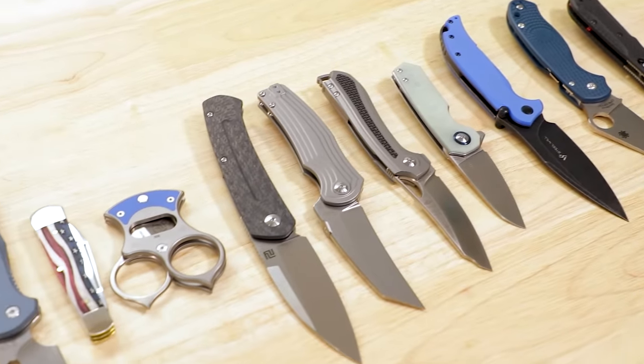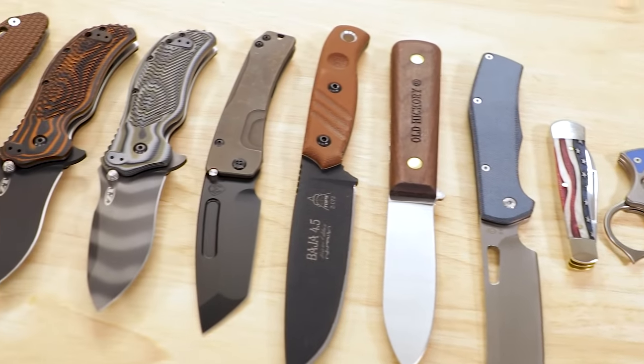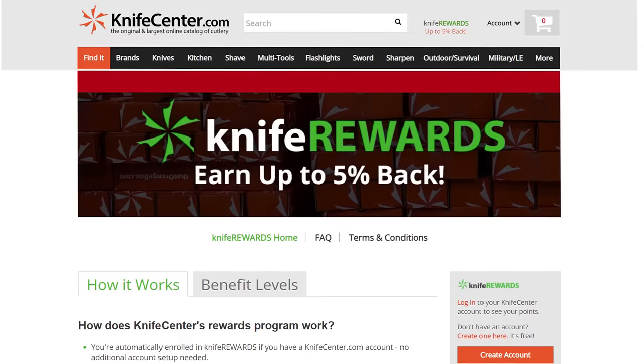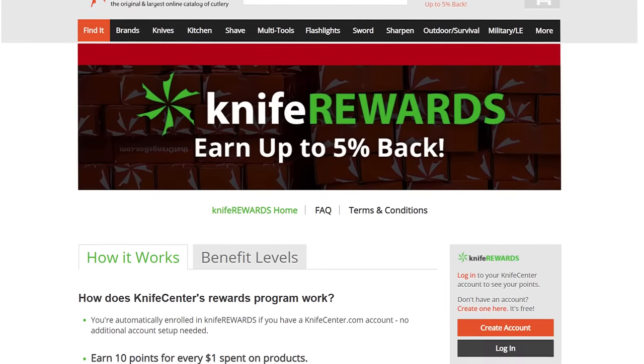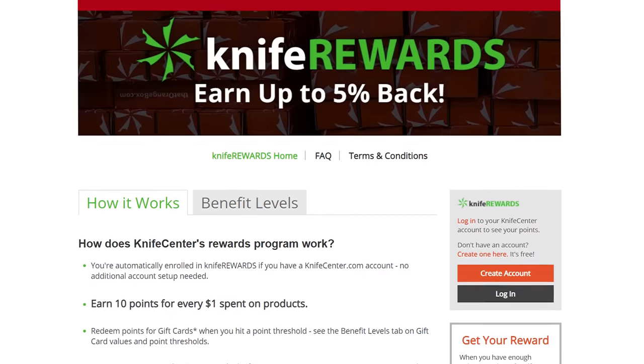All right everyone, thanks for sticking around — I hope you enjoyed taking a look at all these cool new knives. Make sure to let us know what you think in the comments, and if you want to get your hands on any of them, we'll leave links in the description to KnifeCenter.com. Make sure you sign up for our Knife Rewards program while you're there — if you're going to buy one of these knives, you might as well earn some free money to spend on your next one. I'm David C. Andersen from the Knife Center — I hope you're all staying safe, seen, and sanitary out there. See you next time.